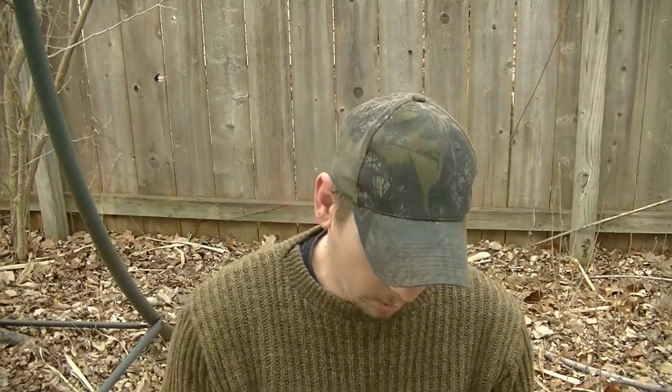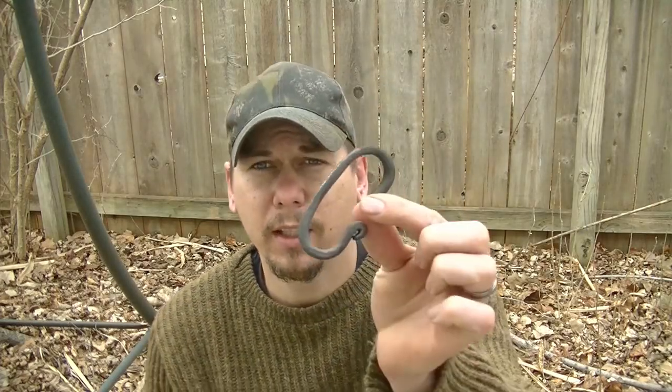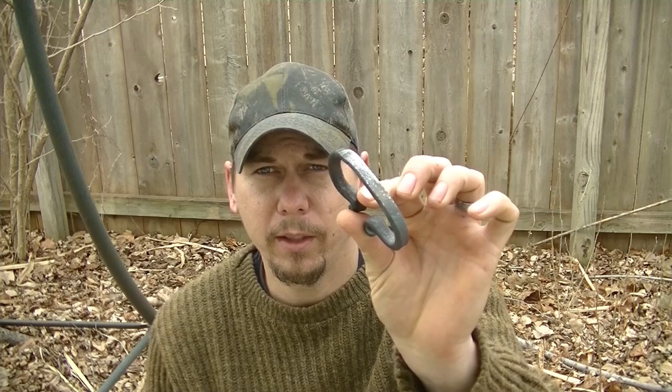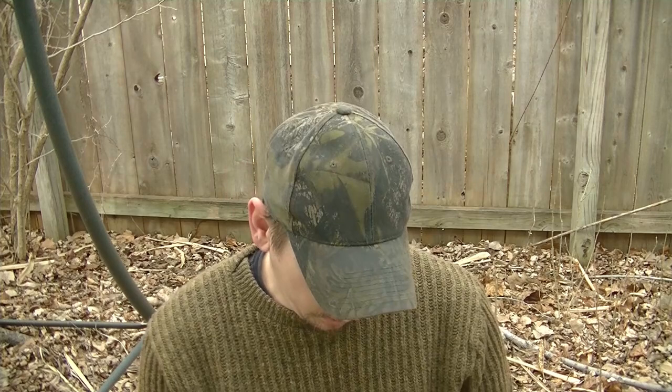Hey, what's going on everybody, this is Justin Wolfe from Wolfe Customs. What we're going to do today is we're going to attempt to take this striker right here that I received in a trade some time back and we're going to try to re-temper it.